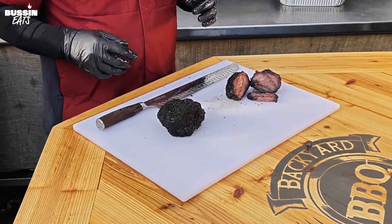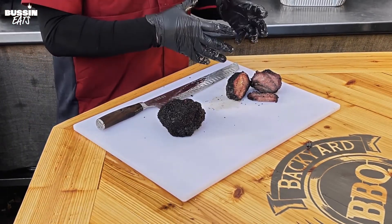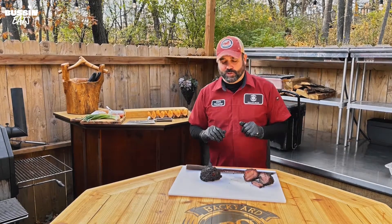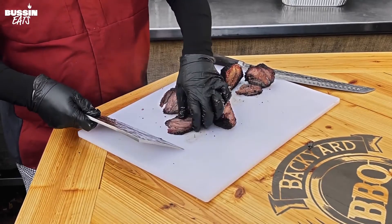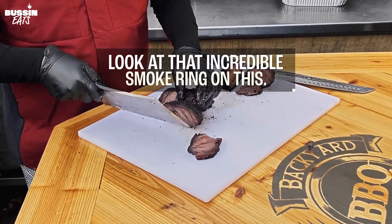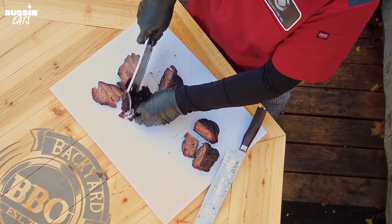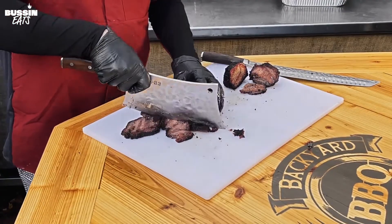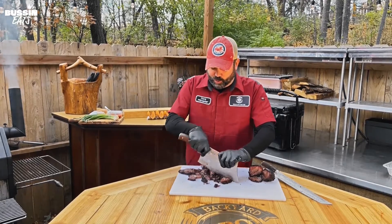There are so many things you can use this for. We're gonna chop this one up for some tacos, put some on a little crostini, and there are so many other ways to use it too. Again, look at that incredible smoke ring on this. The flavor is just so rich — a wonderful piece of meat that is way overlooked. So I'm gonna chop this up into tiny pieces and then we'll put it together with some tacos.